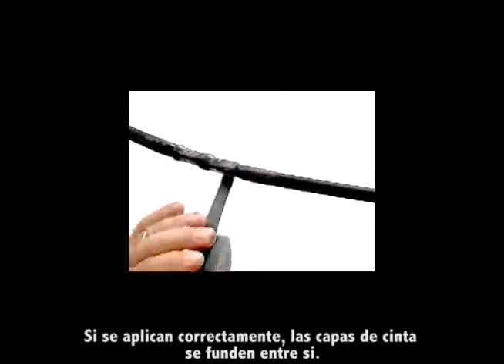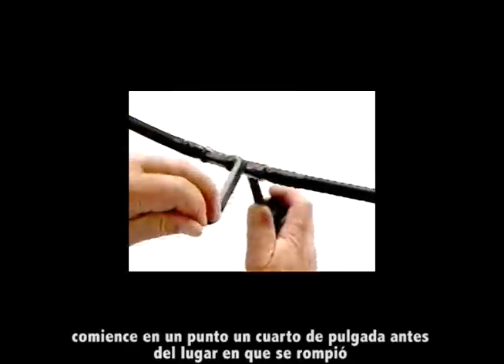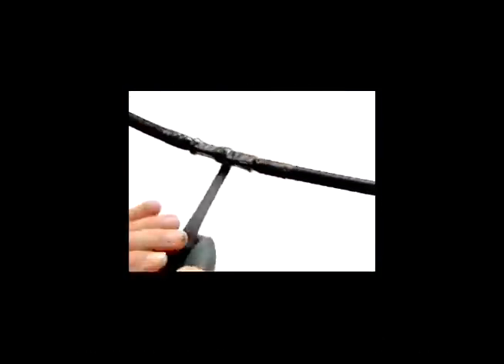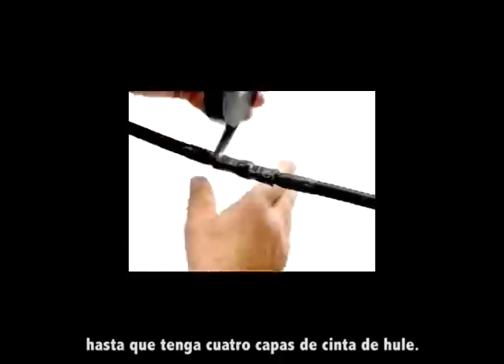When applied correctly, the tape layers fuse together. If the tape breaks at any point, start at a point about a quarter of an inch before the spot where the tape broke and continue wrapping past the point of break. Keep wrapping from an inch over the cable jacket on one end to the same position on the other until you have four layers of rubber tape.